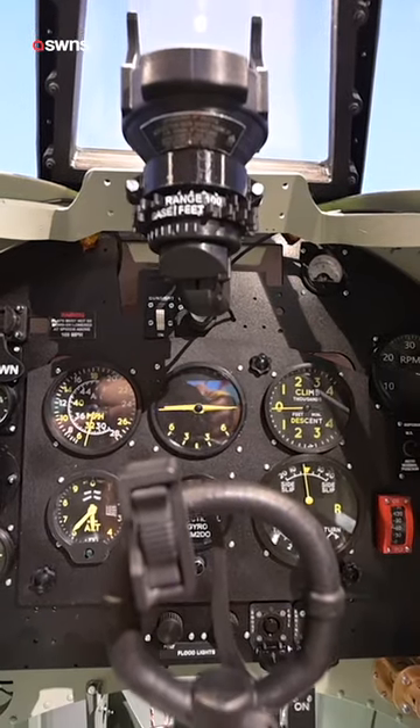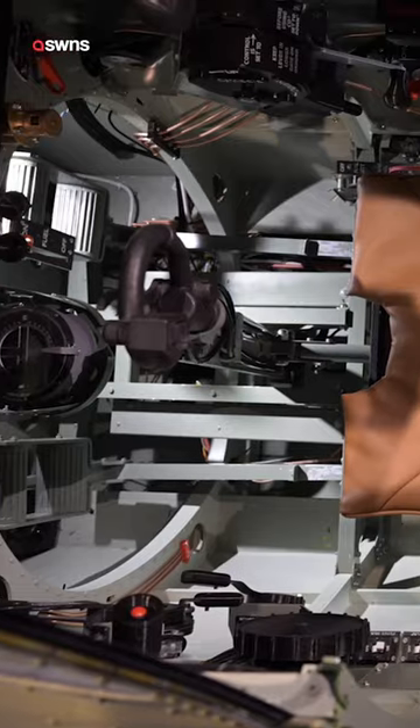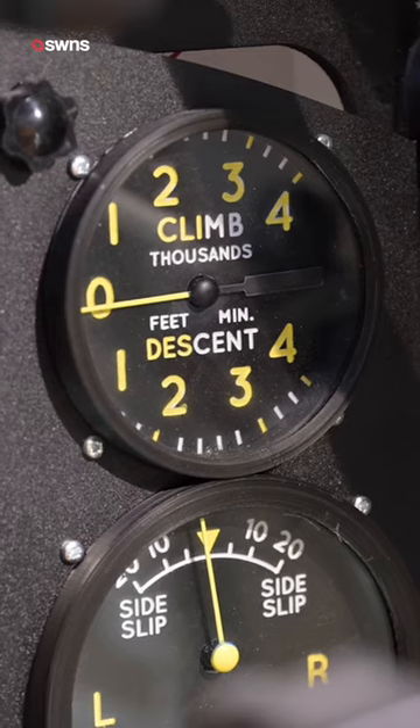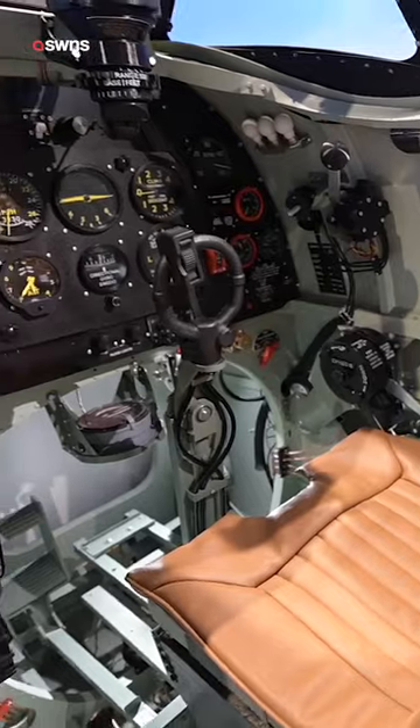How did you make this thing? The best way to build the Spitfire is to get the original blueprints, make the components in a 3D system, develop the components to bring them out in a 3D printer, resin printing, CNC machining. Everything on the instrument panel has been handmade.